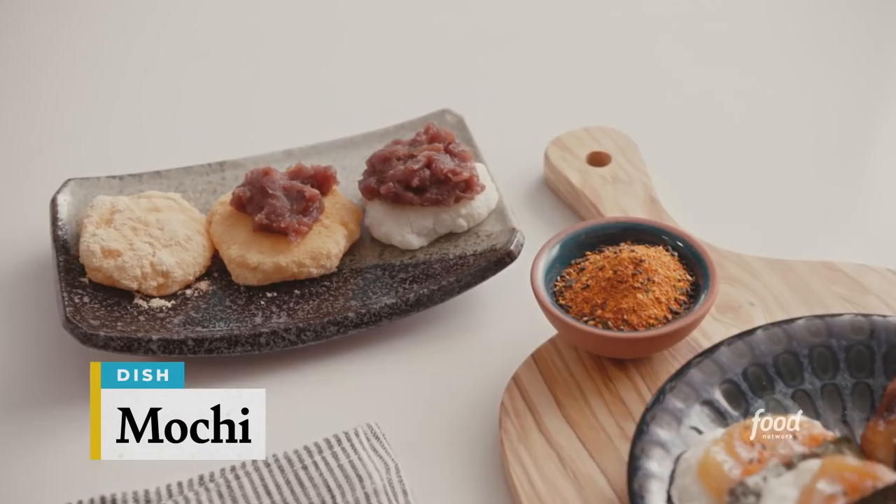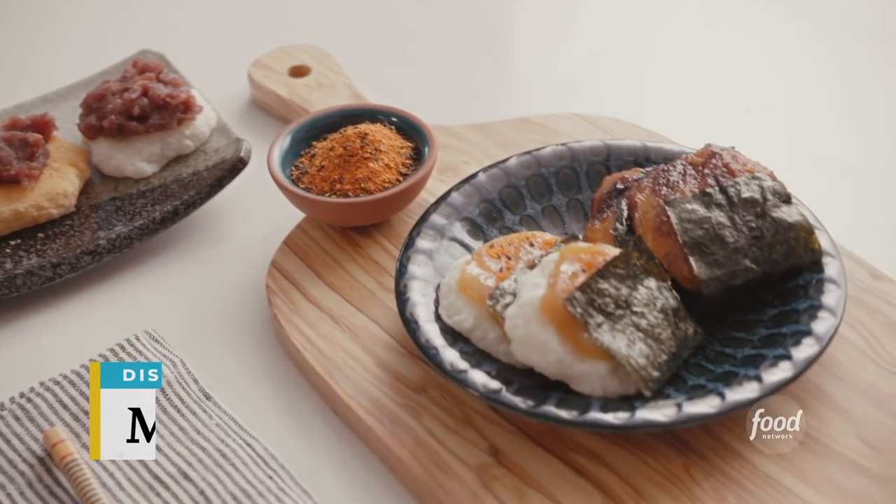I'm making mochi, a traditional mochi for New Year's Eve. It's super simple but really tasty. Mochi is sticky, right? You can stretch it out. That means you can have a really good New Year's next year.